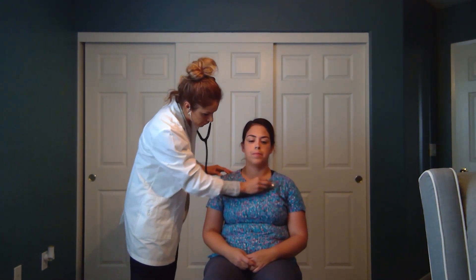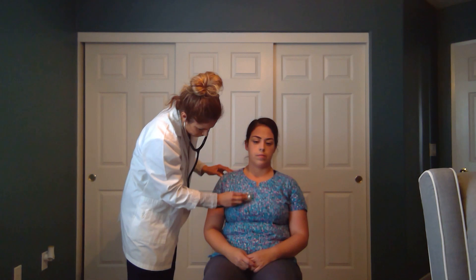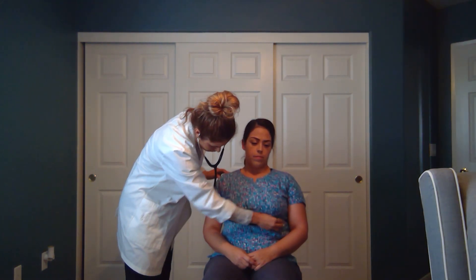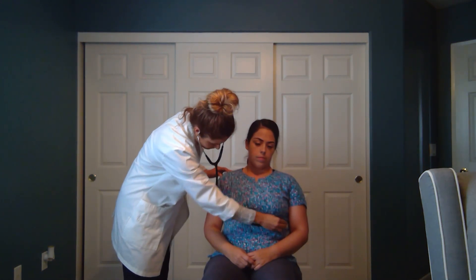Now we're going to move on to auscultation. We're going to auscultate the anterior portion and then move on to the posterior portion of the exam. I'm going to ask you to take a deep breath. If you feel shortness of breath at any time, just let me know and we can go at your pace.